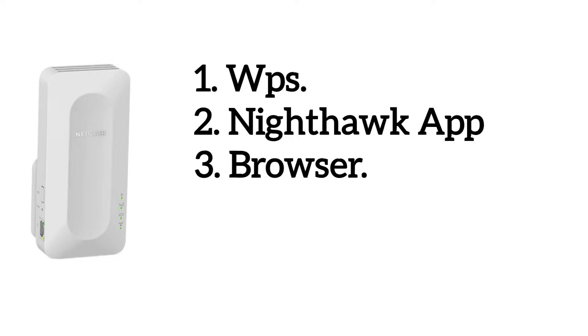There are three methods to set up the extender: first via WPS, second via the Nighthawk app, and third via a browser.